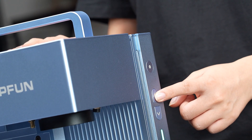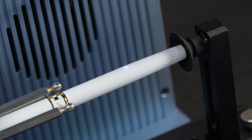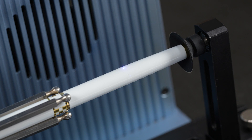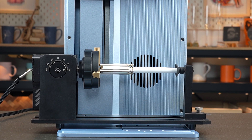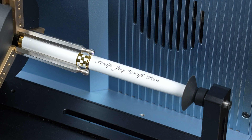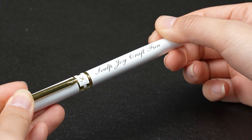Adjust the focal length up and down until the red and blue light spots coincide — the focus is complete. Click Preview to confirm the engraving position, then start it. Wow, this looks amazing and fantastic!